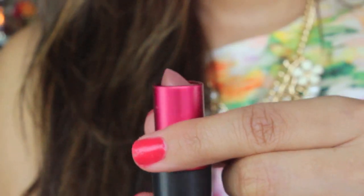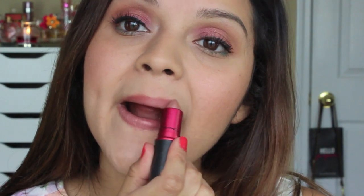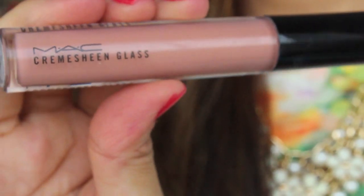For lipstick I'm going to be using MAC's Viva Glam 2 — it's a pretty natural nude. I really like this; it goes on very smooth. I'm going to top it off with MAC's Cream Sheen Glass Lip Gloss in the color Boy Bait, which is also a pretty, nice nude color.